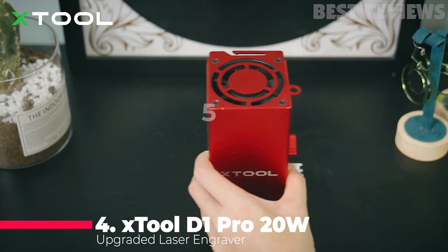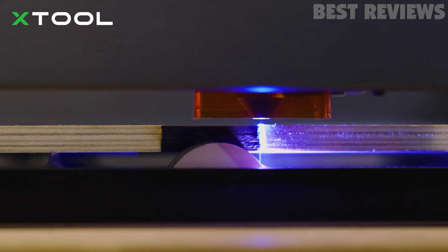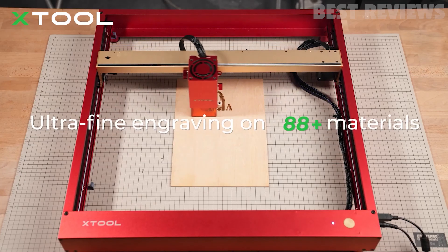Number 4: X-Tool D1 Pro 20 Watt. The X-Tool D1 Pro is an interesting 20-watt diode laser boasting high speed and repositioning accuracy. Engraving can be carried out at up to 400mm per second, according to X-Tool, depending on the material and depth of the engraving.